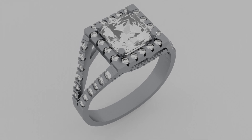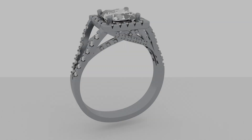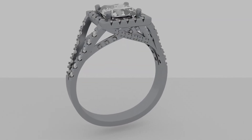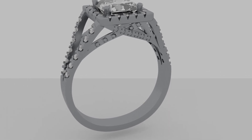Hey everybody, welcome back to mydrairiebench.com. This is Pete, and I'm going to walk you through making this beautiful ring today. This is a ring that a customer asked me to model up for them, and I'm going to go through the whole process before we get started.